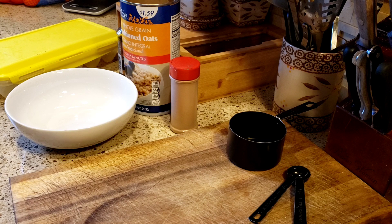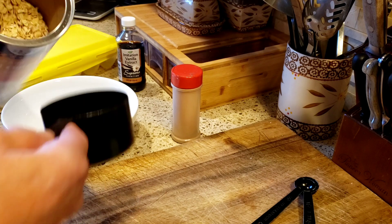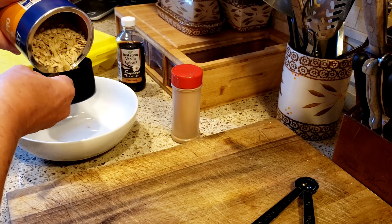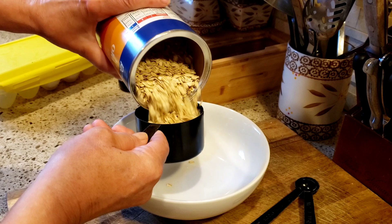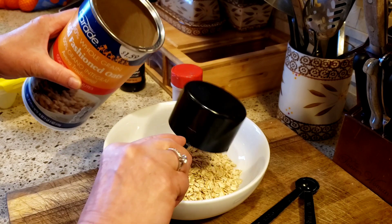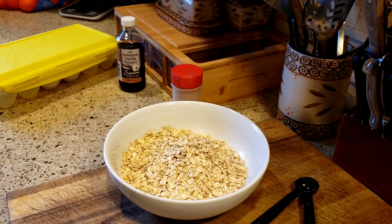Hello everyone! So let's dive right into this delicious parfait. For the crunchy topping, we are going to need regular old-fashioned oats — we're going to take two cups of those.